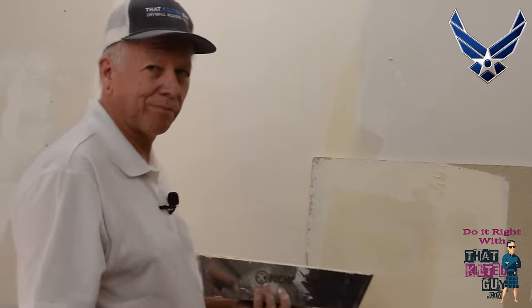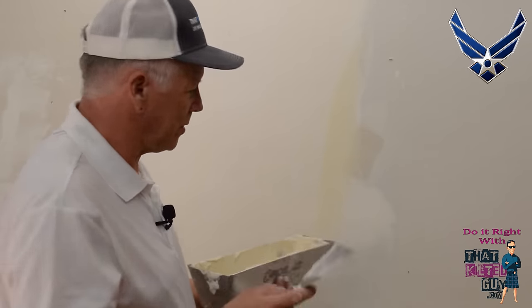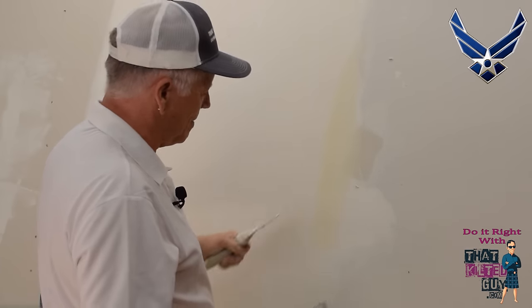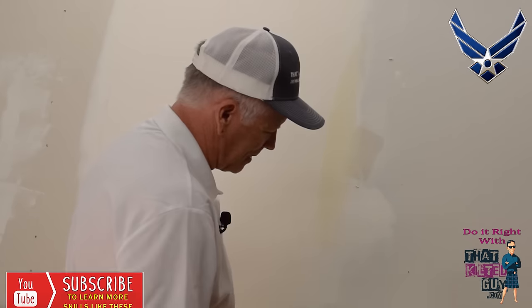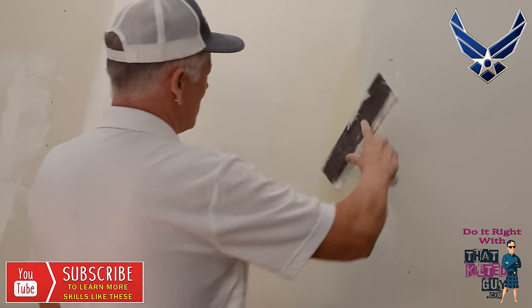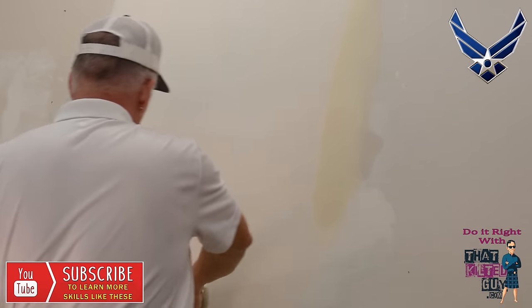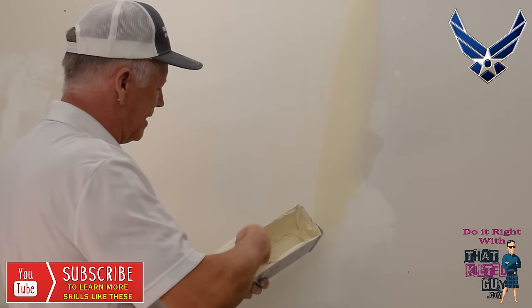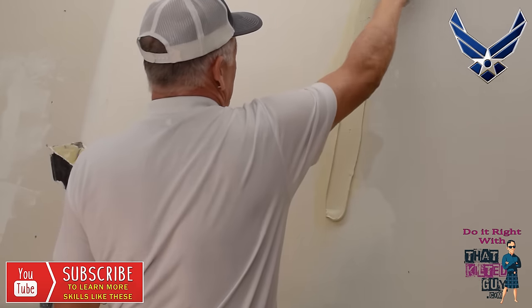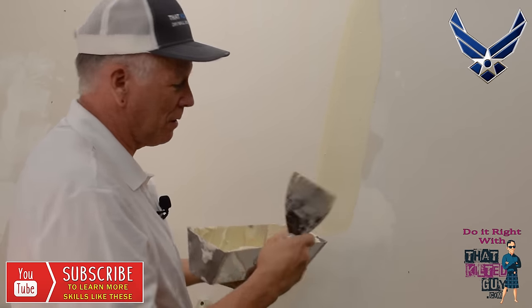It's not for floating — I'll show you that in a second. You could use this larger knife for taping if you wanted to — load up some mud and spread it — but it's awkward. The smaller knife feels better, it's easier to maneuver. You load it up, put it on at an angle, lean it over as you go up, push, and that quick you've spread it out. Then you lay your tape into that, wipe it down, and bed it. So it's great for that.